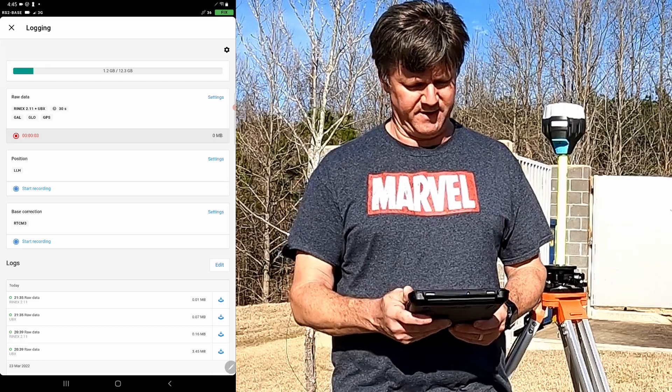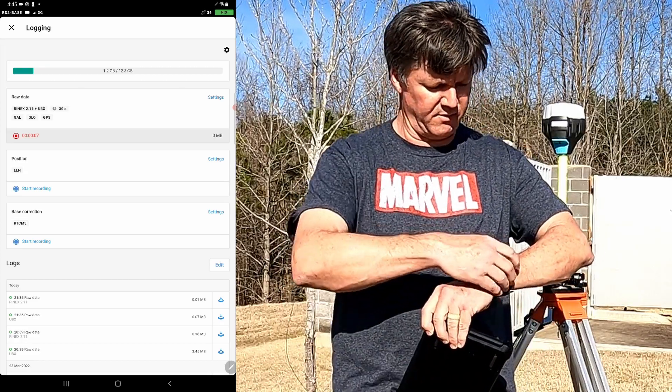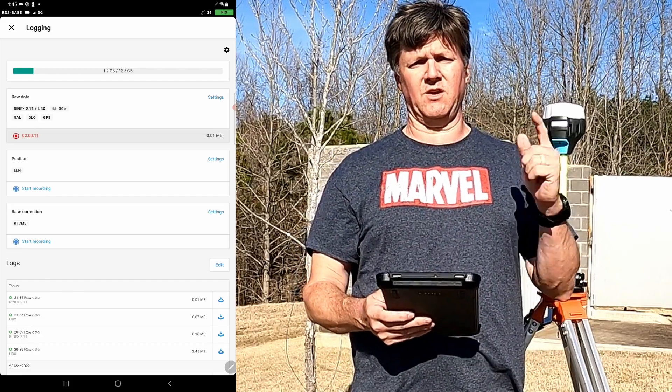Do not ever forget to start recording. I've done it once — you do it once and you'll never do it again. Now let's go get the rover going.